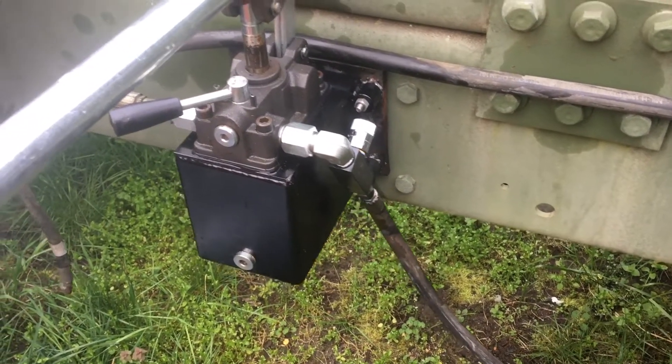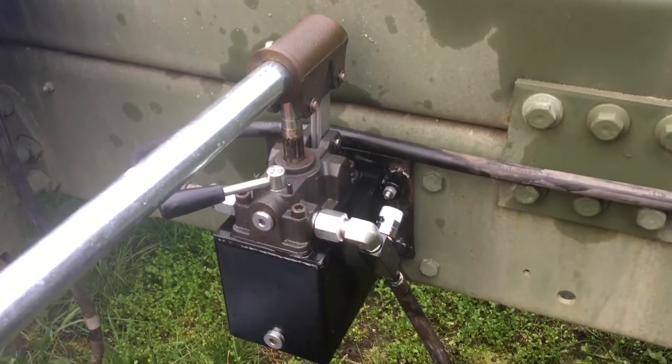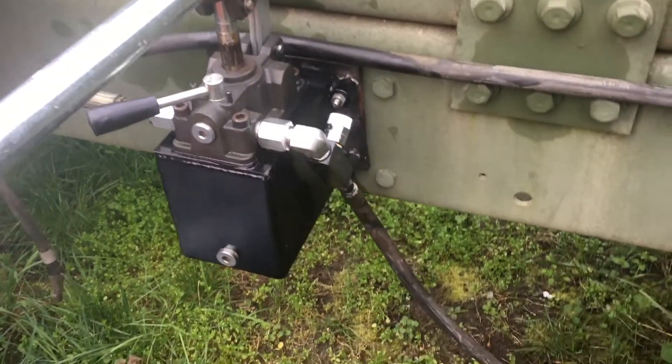Here's a quick update on the Wolverine hand pump I'm using to raise and lower the cab on my LMTV.